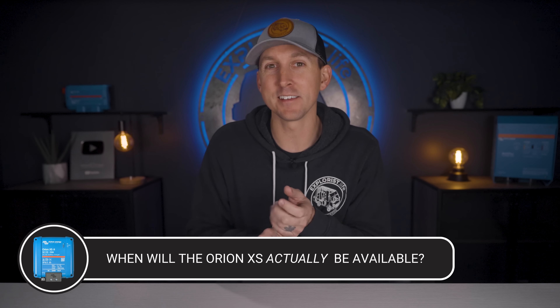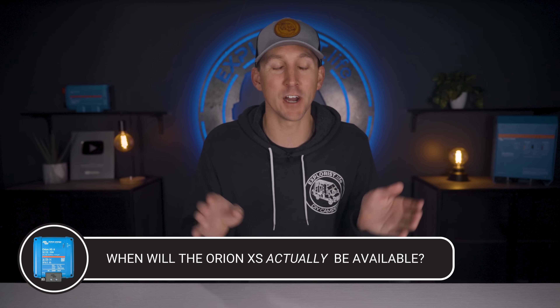So when will the new Victron Orion XS 50 amp DC to DC charger actually be available? As of today, the new Orion XS units are on various modes of transportation to their various warehouses around the world. Although some dealers are happy to take your money for a pre-order, none of them actually have any in stock, nor do they have guarantees on when they will. Most dealers who ordered from Victron on day one should have them at roughly the same time — our best estimate is March — so contact your preferred Victron dealer for updates.